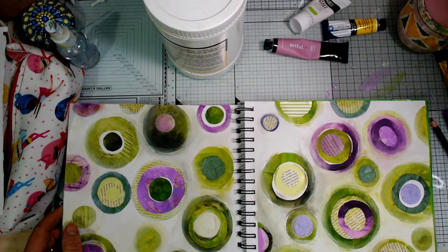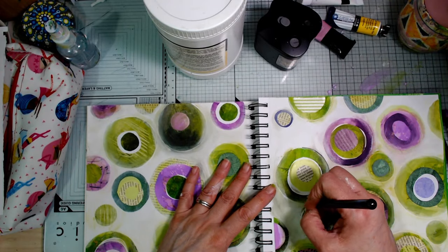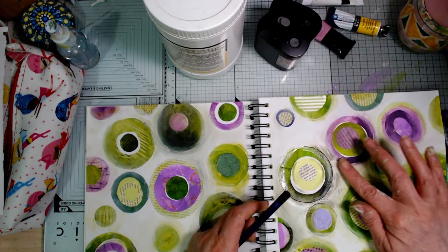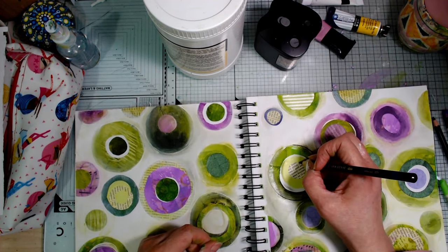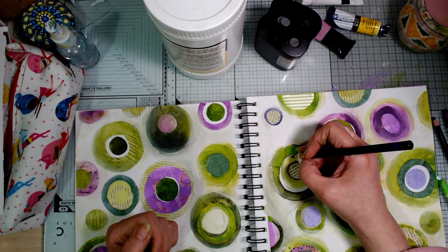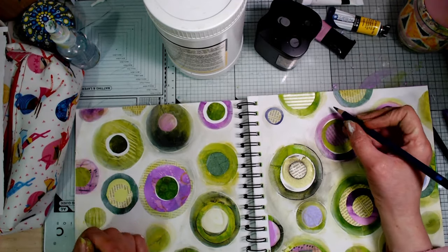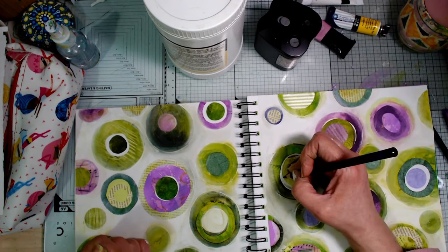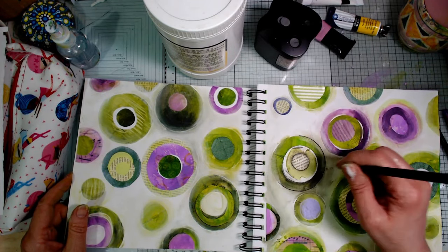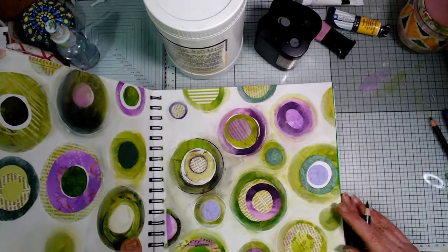What I'm going to do with this is add some definition to these shapes by running the Inktense pencil around them and then running a wet finger or a little brush to activate it - it just gives a little bit of definition I quite like. Then I'll use paint pens to add some little designs - just some dots and things like that around there. It'll just be kind of doodling really. I'll take a little brush down with me to make this a bit easier and my paint pens. I'll be back - hopefully in the morning - to show you what I've been doing and finish up this video.